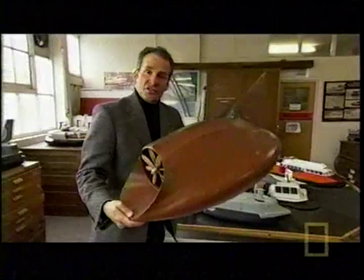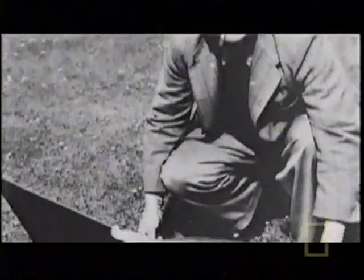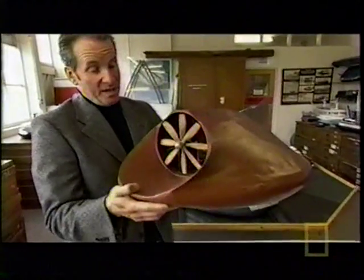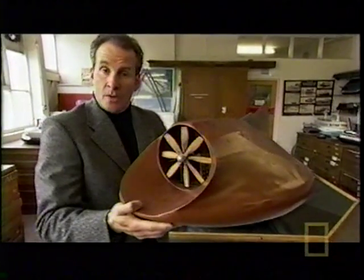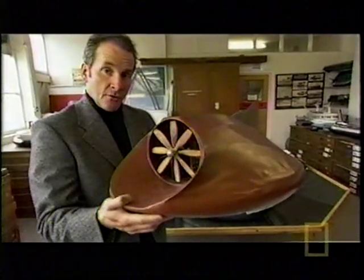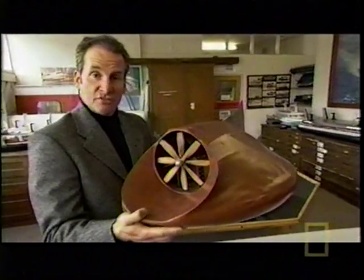This model, made out of canvas and wood, was the very first hovercraft prototype built by Cockrell in 1955. His flying boat had many admirers, but when trying to raise finance he hit an unexpected problem: the Admiralty said it was an aircraft and not a boat, so they weren't interested; the Air Ministry said it was a boat and not an aircraft, so they weren't interested; and the Army just weren't interested.